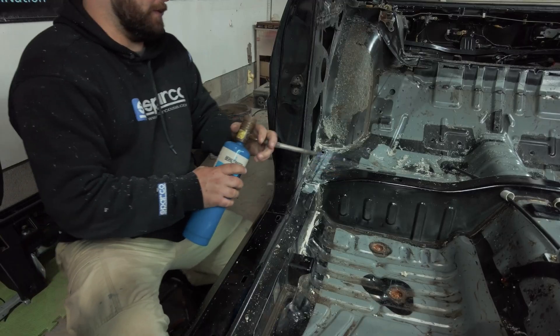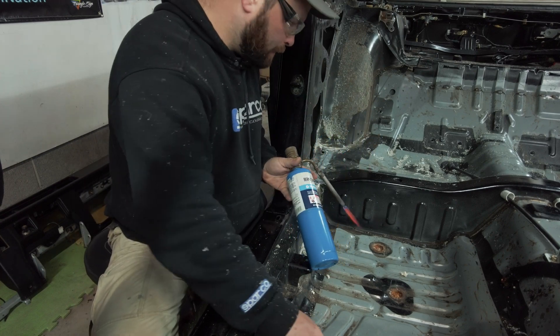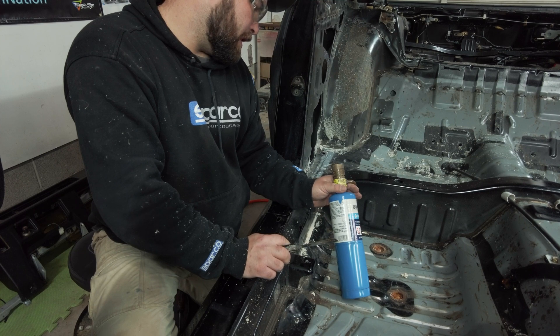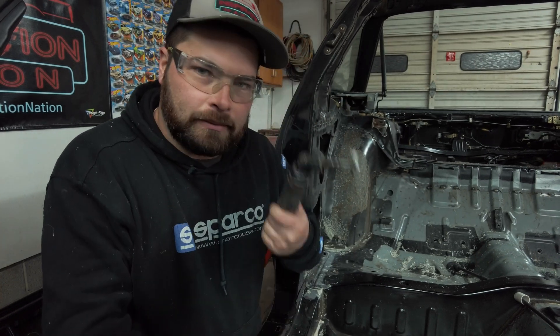I probably shouldn't have dropped that like that. I may be out of propane — nooooo! We'll have to try that propane at a later date, I am completely out. So back to the grind, so to speak.